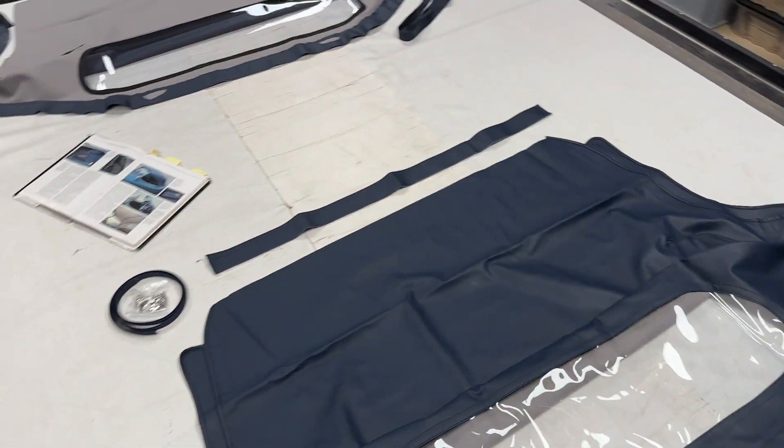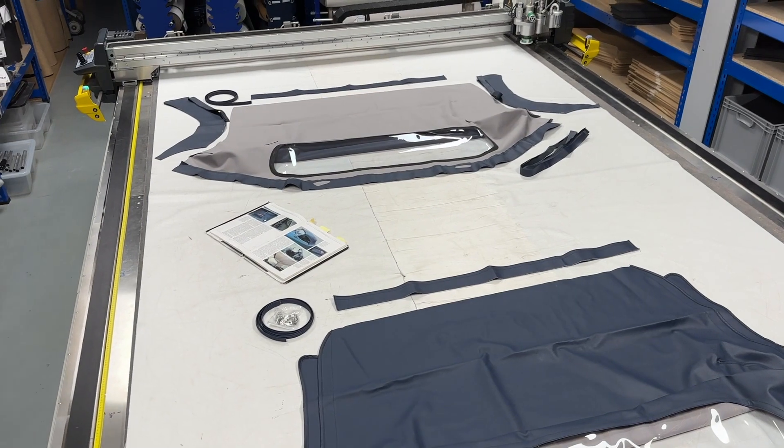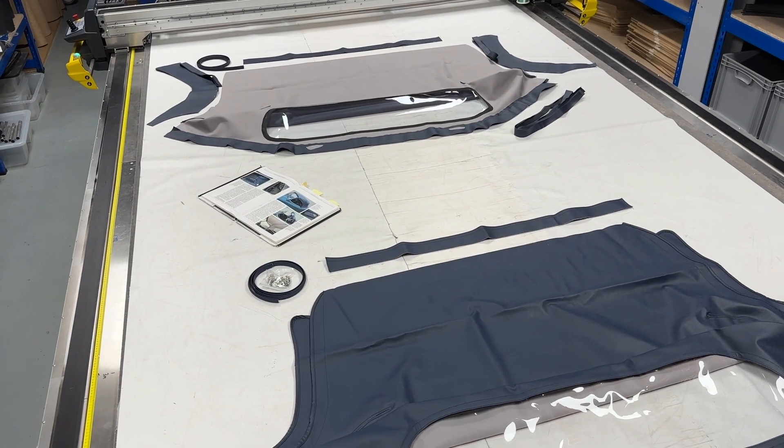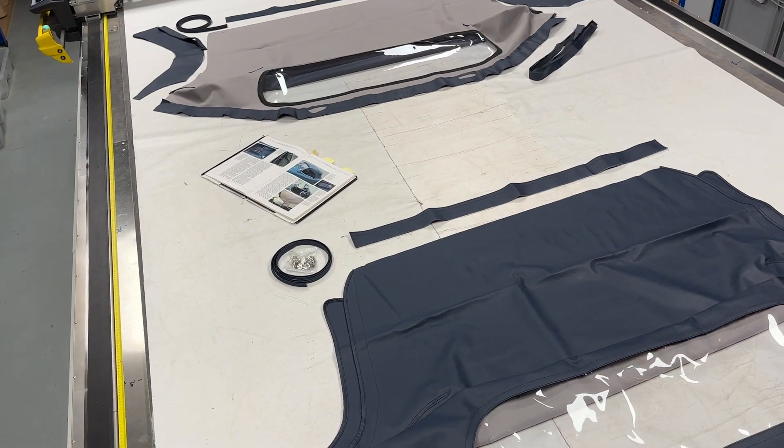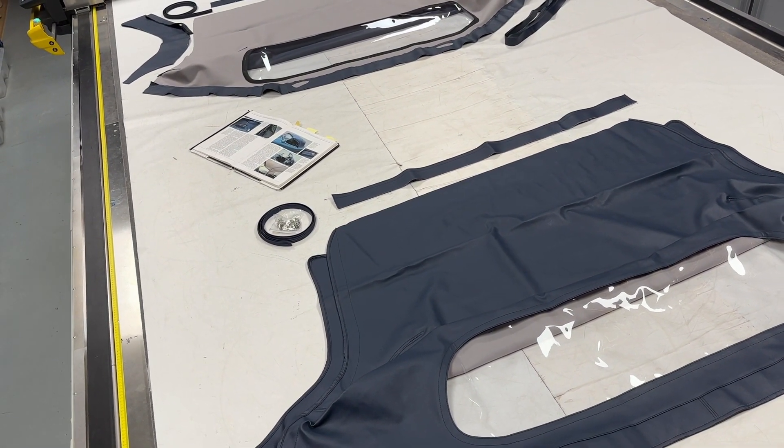To put it into perspective, these are all cut on a CNC machine so we know that our patterns are consistent and we know that our patterns will fit some cars absolutely perfectly, but we can't guarantee it'll fit all cars.